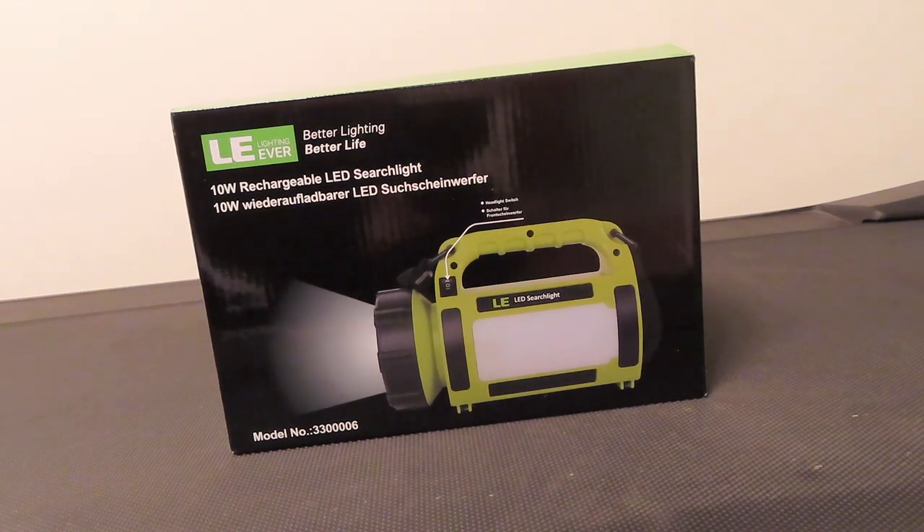Hi, welcome to Great Gadgets and Gear. A couple weeks ago I had a power outage at my house, and when I went to go grab my lanterns all the batteries were dead. They're very old, they take D batteries — I don't have rechargeables of those and I don't keep those around — plus the lumen levels were really low on them, so they were really outdated and needed to be updated.